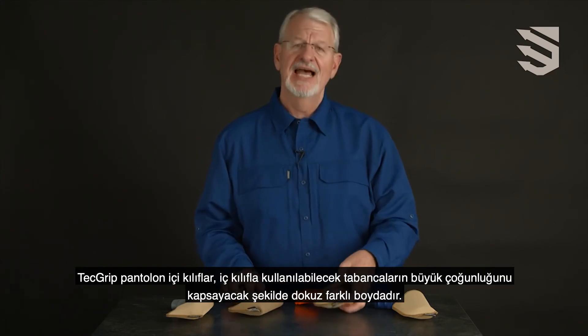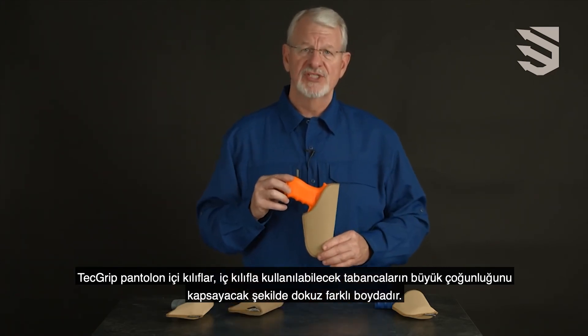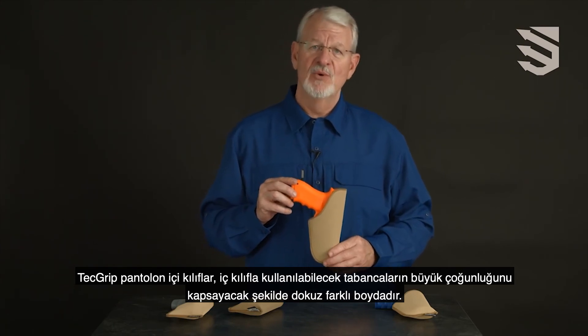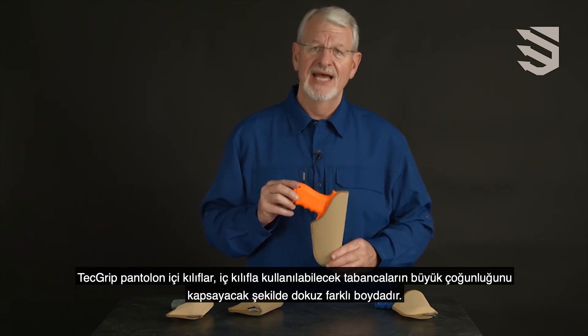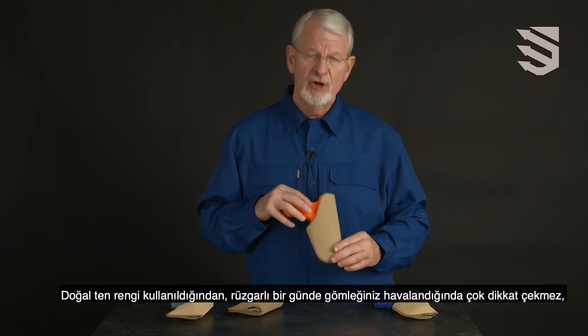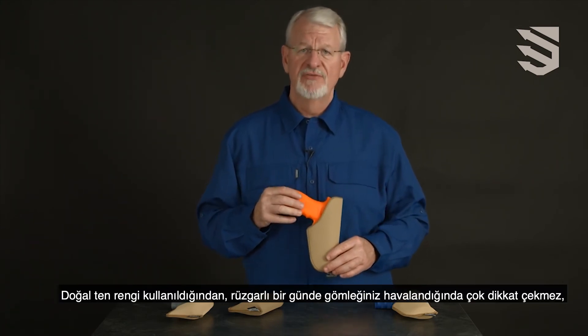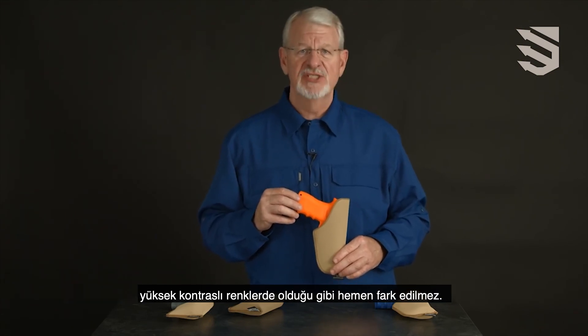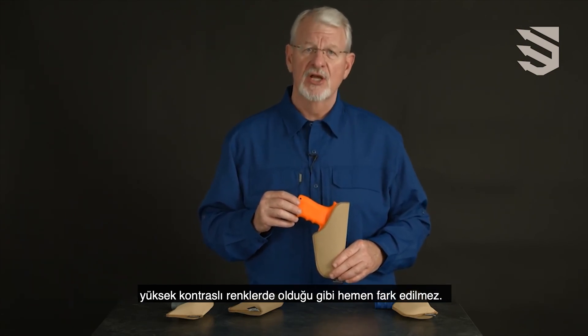The inside the pants holster comes in nine different sizes to cover the vast majority of handguns that anyone would ever wear inside the waistband. The material is done in a neutral tone so that if your shirt happens to blow up on a windy day, it's not as visible as a more contrasting color would be.